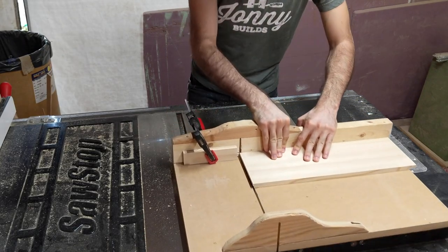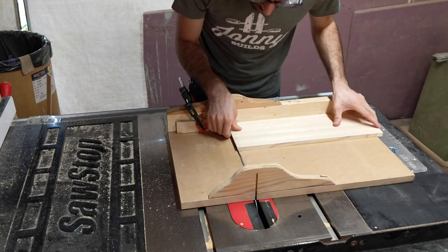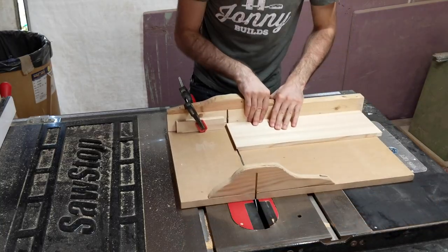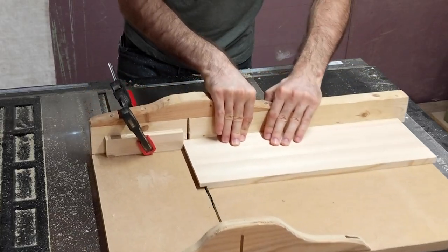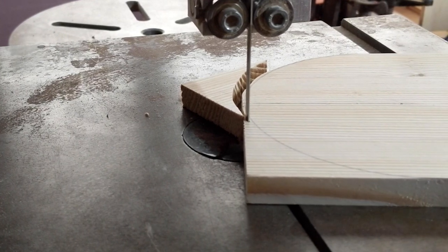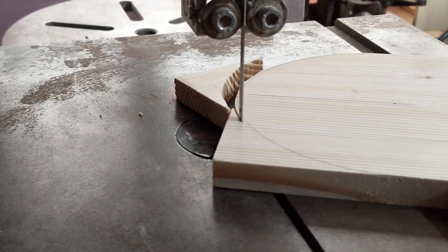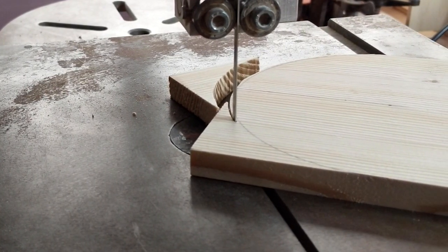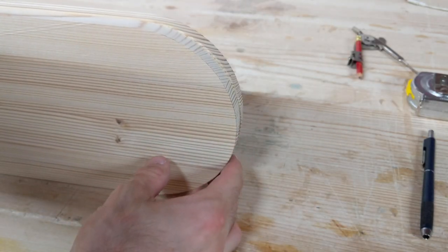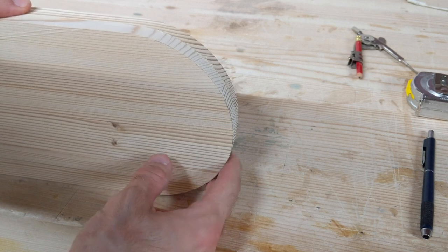I'm starting with the side pieces. On one end I cut a rabbet so that the bottom panel can sit into it. On the other end I cut a radius using the bandsaw, cutting close to the line and then sanding to the line with a disc sander. I took my time to get this pretty accurate since I'll be referencing off of this later on.